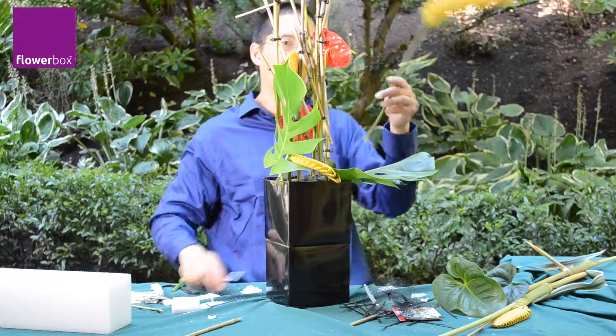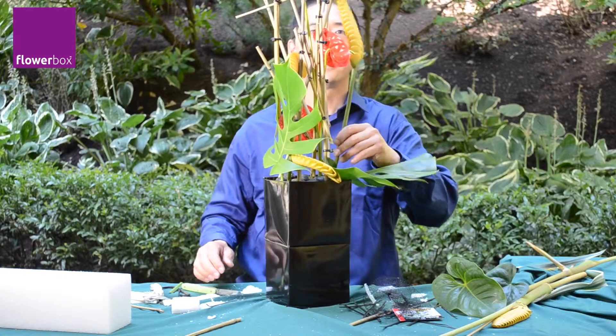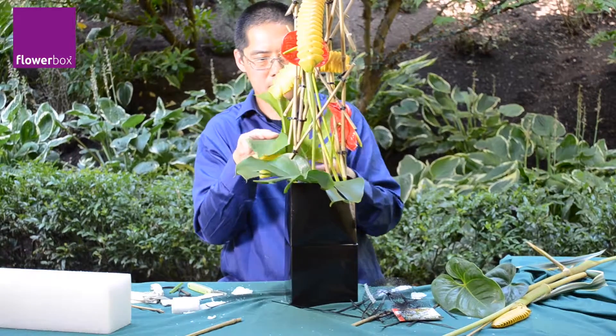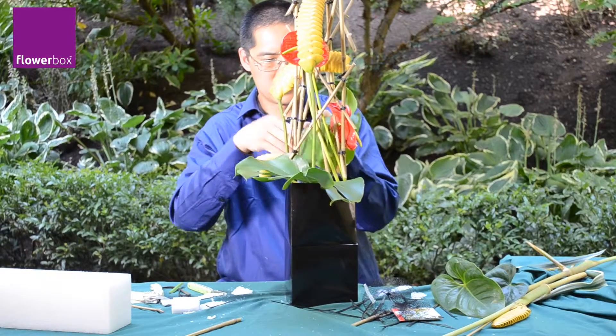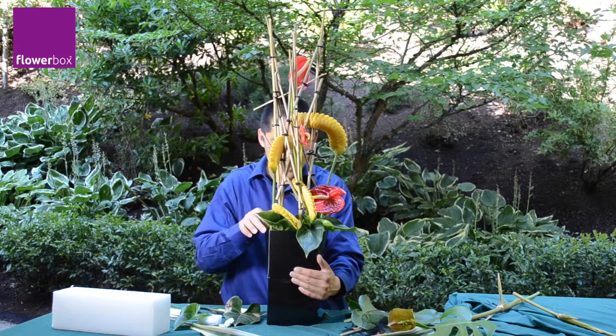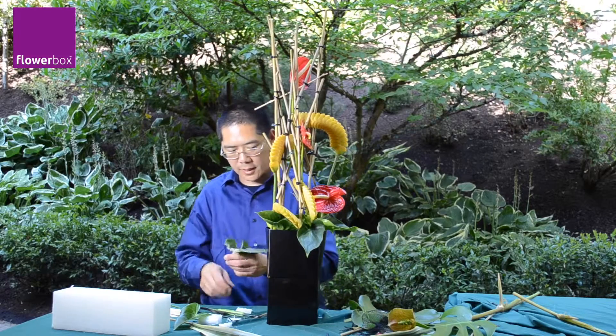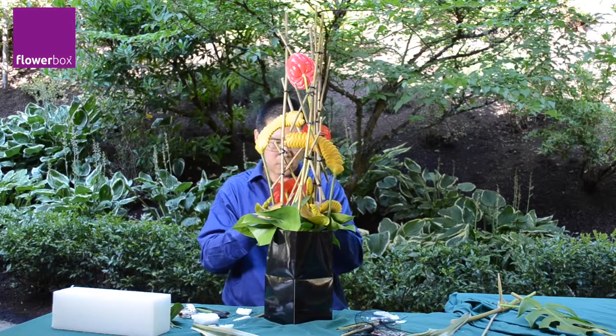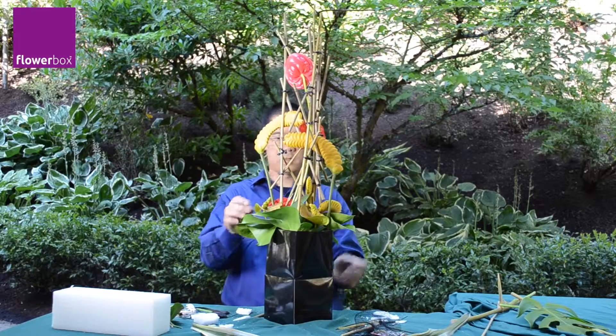Greg begins adding additional tropical foliage, anthurium, and rattlesnake plant. Greg is careful not to overwhelm the design with too much foliage or blooms. He adds, then subtracts, looking for the correct line and the right balance. Getting it right emphasizes just the dramatic design and the exotic flowers exactly like you want it to be.